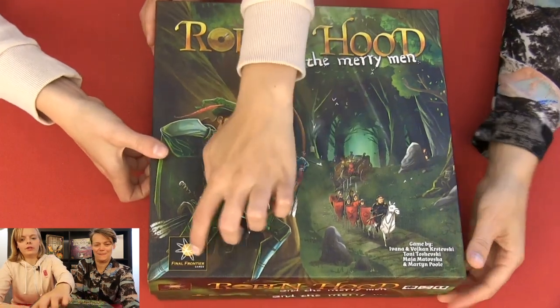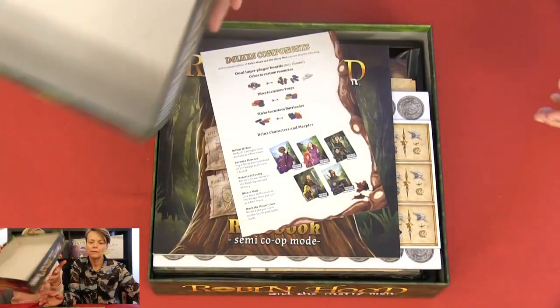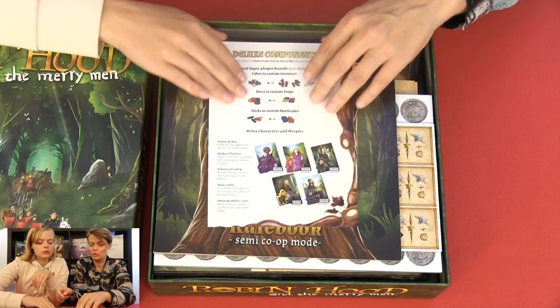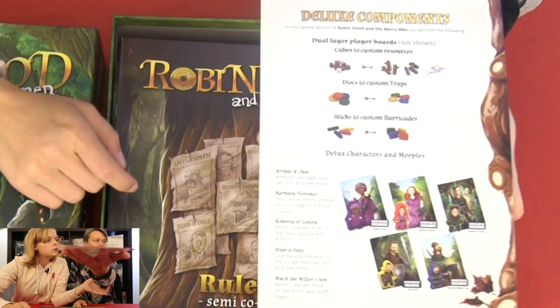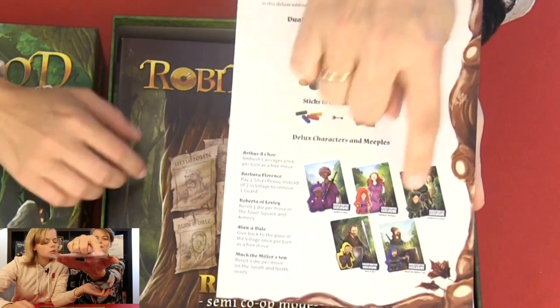And now for the reveal. This is — no, it's not a sticker. This is, by the way, a deluxe version of the game. I can't remember what else should be in it — ah, deluxe components. I think we can see it right here. We have some wooden tokens, some extra player cards, extra people in the game.